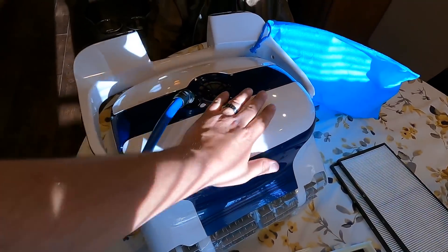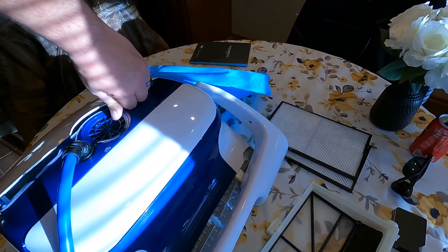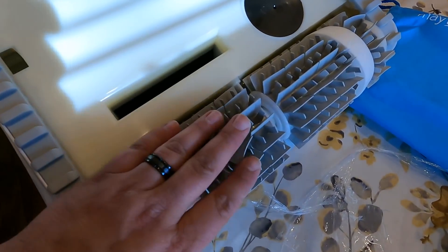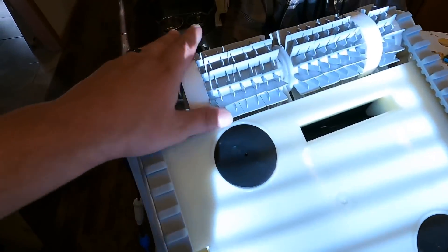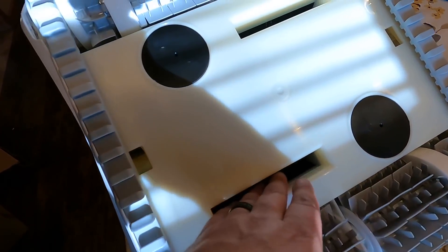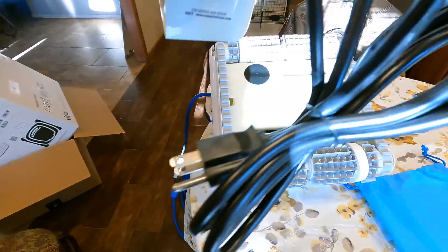Just in case you were curious about what it looks like underneath — these are your scrubbers, more scrubbers, and you've got your belt drive that runs both wheels simultaneously. You've got suction in on both sides, and then of course your control box.